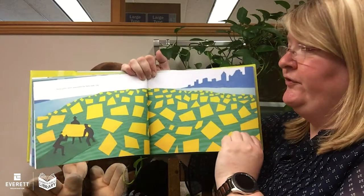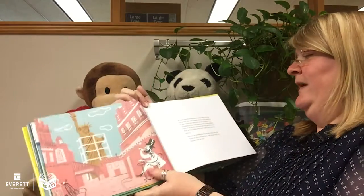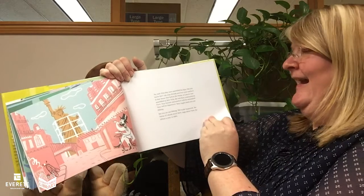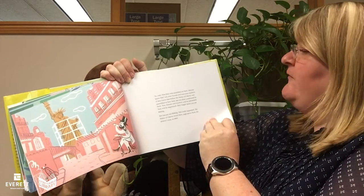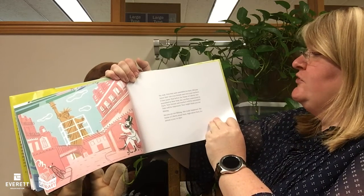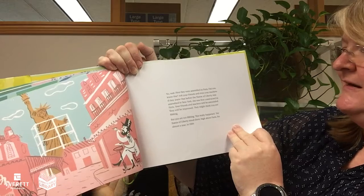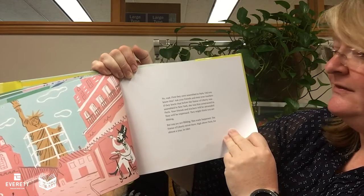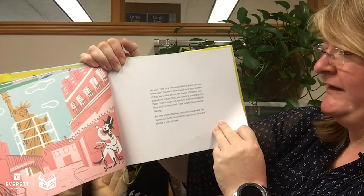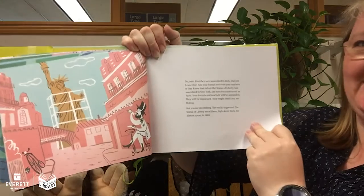These parts were assembled in New York City. Wait — first, they were assembled in Paris. Did you know this? Ask your friends and even your teachers if they knew that before the Statue of Liberty was assembled in New York, she was first constructed in Paris. Your friends and teachers will be impressed. They might think you are fibbing, but you are not fibbing. This really happened. The Statue of Liberty stood there, high above Paris, for almost a year in 1884.